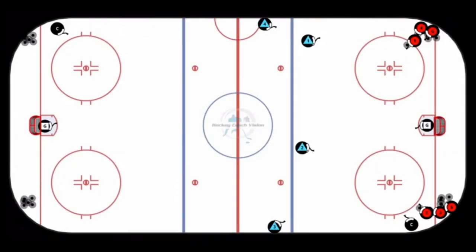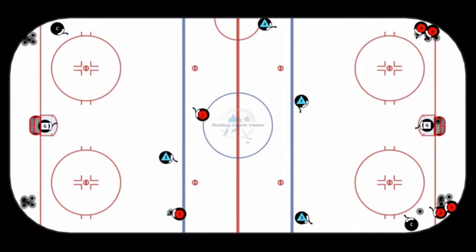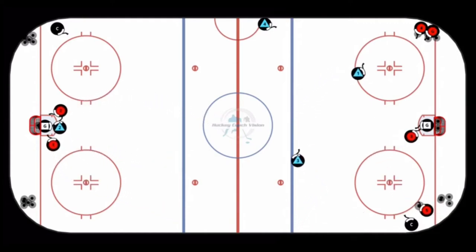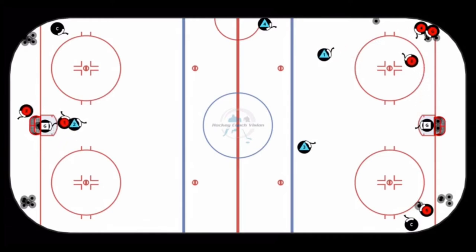Forward one starts this drill by throwing the pass up to defenseman one and goes D to D to D2. D2 gets his head up and shoots for the stick of forward one driving to the net for deflection. They now come down the ice two on one with forward one and forward two. Defenseman three moves into position as forward three comes up and then drives net for deflection, starting to play from the other side.